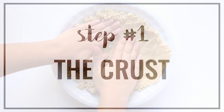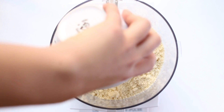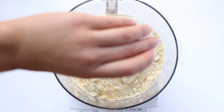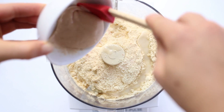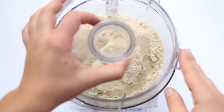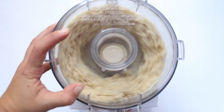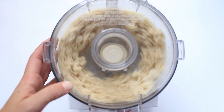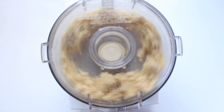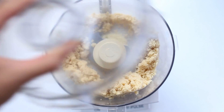We'll start with our pie crust, and we are going to make this in a food processor. We're going to add two cups of almond flour, a pinch of sea salt, melted vegan butter, and your preferred egg replacer. I used the one from Bob's Red Mill, but I think you could probably also use a flax egg in this place. Then you'll just pop on the lid and process it all together until it forms a sticky dough.